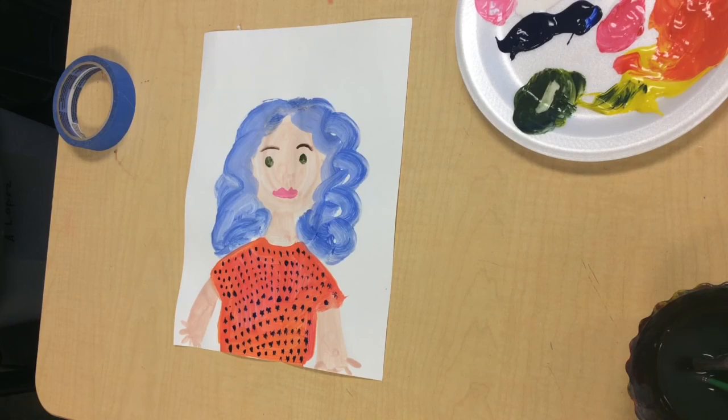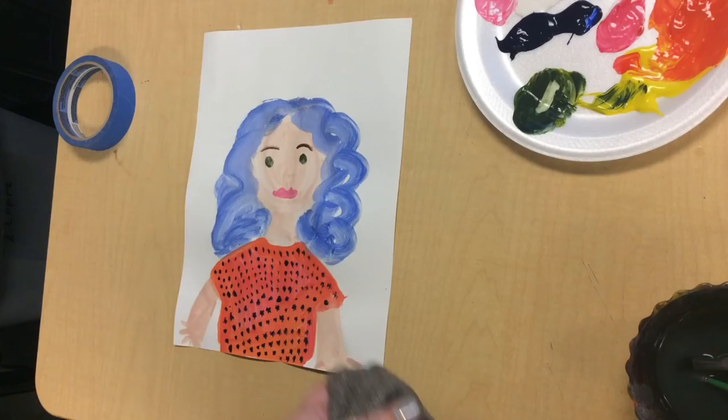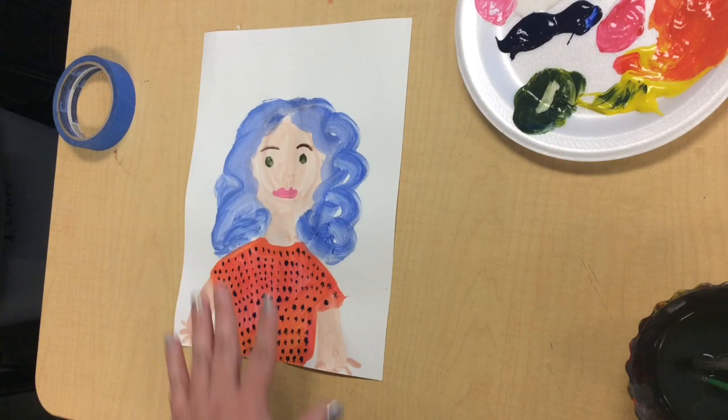Here's my completed self-portrait project. I mixed the colors to make my skin tone, and I made a different color for my brown shirt — remember, if you're wearing brown or black, change the color so it doesn't blend in with your skin so much. I painted, waited until everything was dry, then painted my hair, added the details of my face, and added a pattern on my clothes. I hope you have just as much fun painting yourself as I had painting myself today. I'll talk to you guys later — bye!